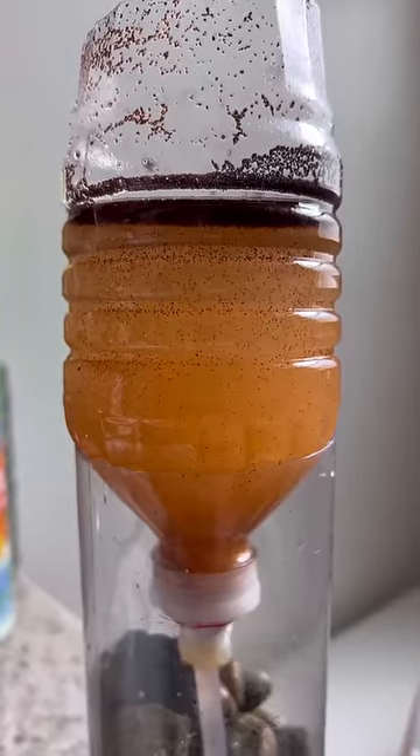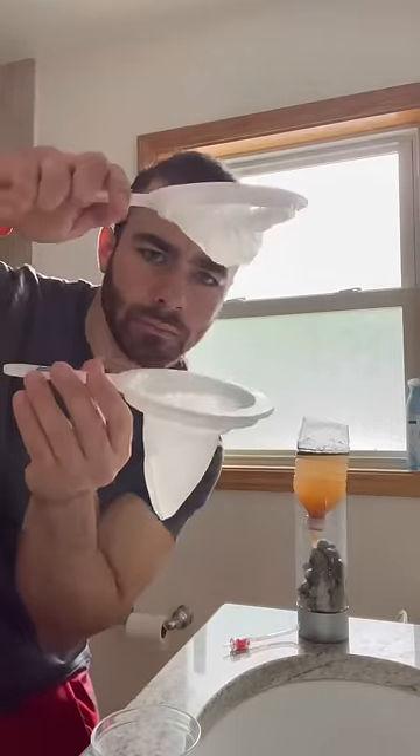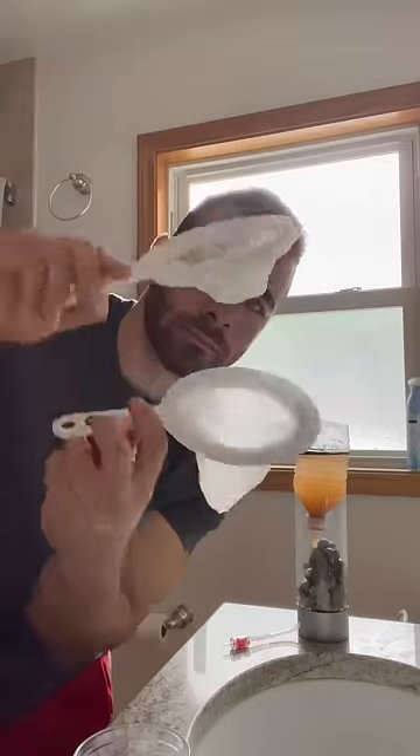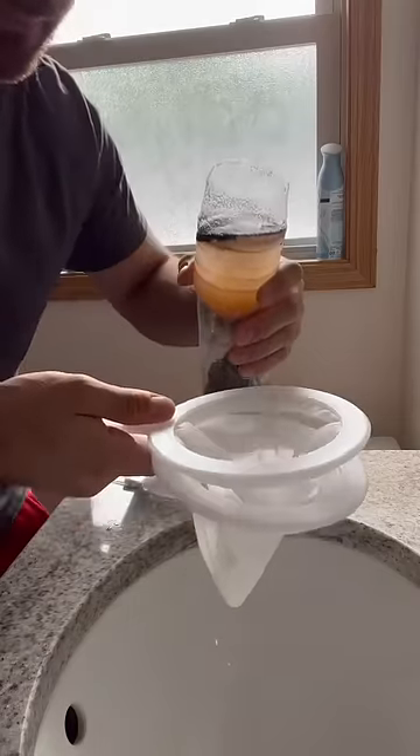I know you've thought about it before — how do you separate the brine shrimp from the brine shrimp eggs? Well, it's pretty simple. You buy one of these two-stage sieves, with the first sieve being big enough for the brine shrimp to flow through but small enough that the brine shrimp eggs cannot flow through, and then the second sieve being so fine that nothing can pass through except the water.